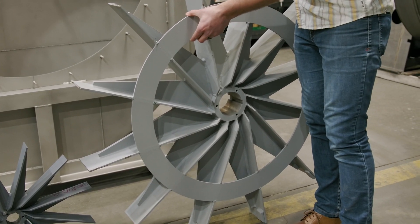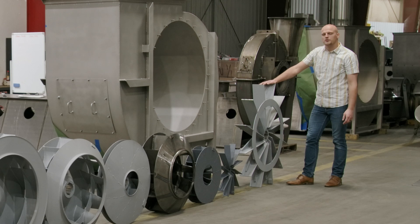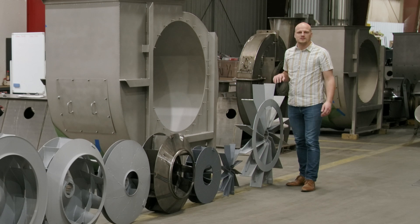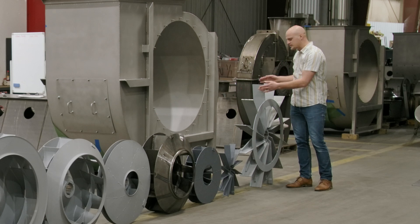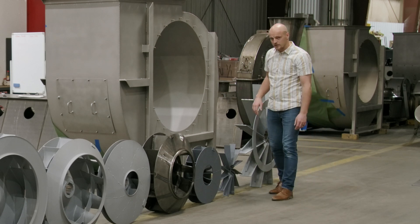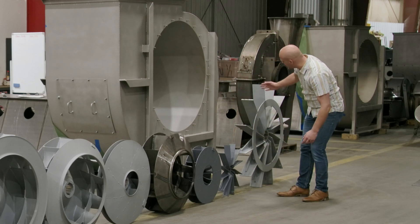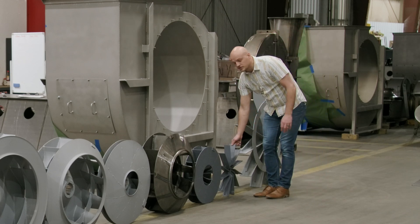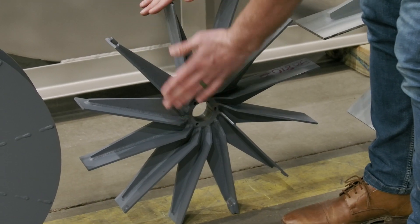Speaking of that, this pressure blower is probably doing approximately 60 inches of static pressure with a volume somewhere in the 3,000 to 4,000 CFM range — a low volume, high pressure combination, which is why the wheel looks the way it does. This smaller one will do about half the pressure at the same speed since it's half the diameter, so roughly 30 inches of static pressure, but with its very narrow blades it's probably only doing around 500 CFM.